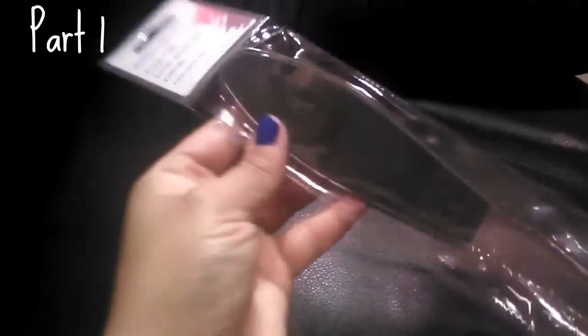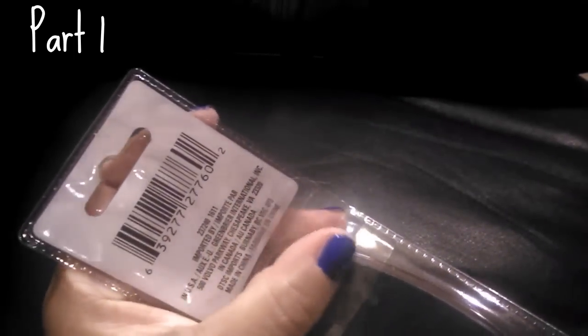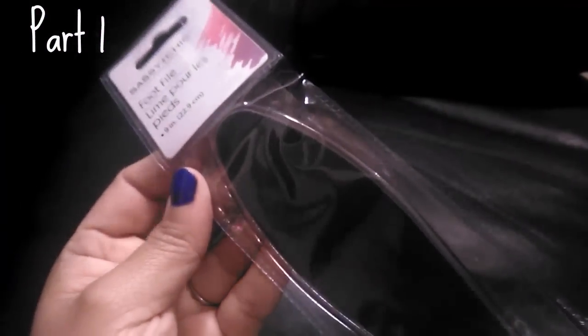I picked up a foot file — it's not too rough. Some can be really rough. I have pumice rocks too but I like the file one better. I use the pumice in water and this one on dry feet.